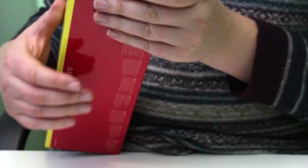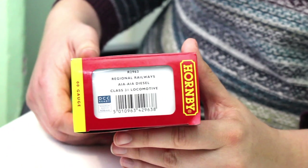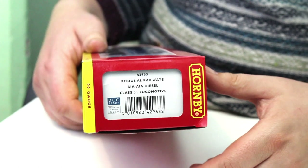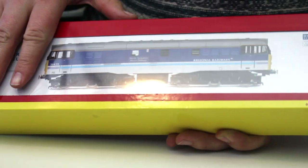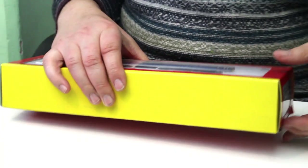So we've got a catalogue number on the end there: R2963. We can see all the details in the peculiar way that Hornby likes to do these boxes, with a little transparent window — and they don't like to show you the actual model. What we've got here is actually a printed photograph on a piece of cardboard of the model, and I don't know why, because the model is right in there.